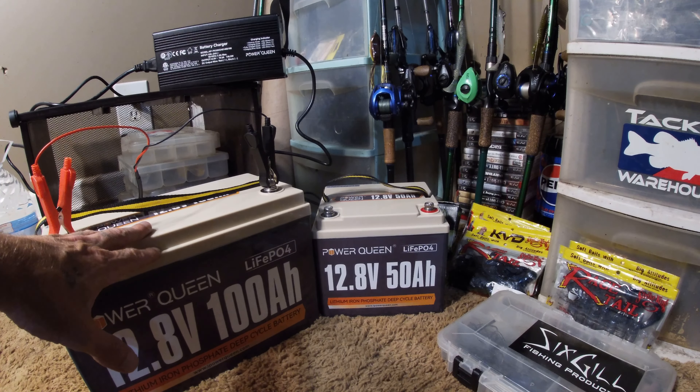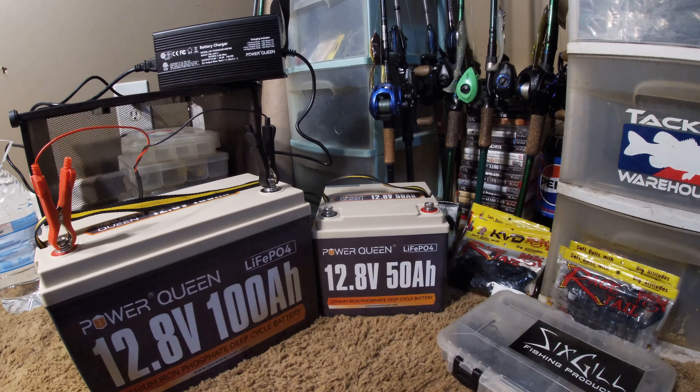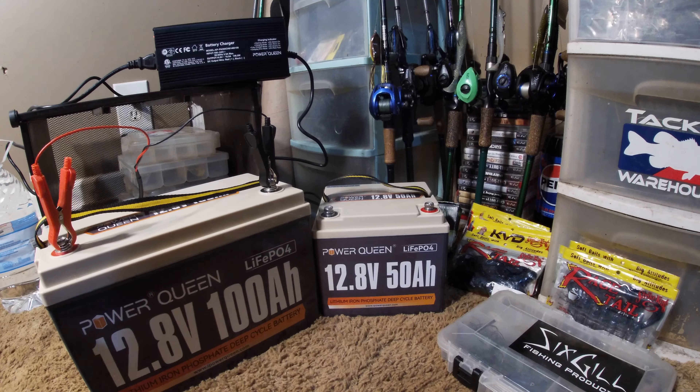Knowing that, it would have been nice to get the 100 amp premium, the little mini version, but all in all I got what I got, I can't complain. The charger is just a 10-amp charger from Power Queen. Both batteries came right at 50% state of charge.